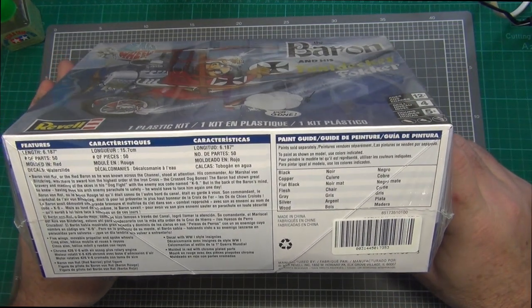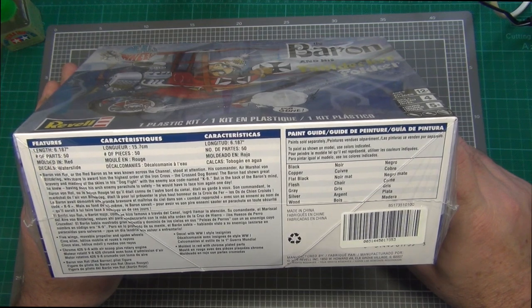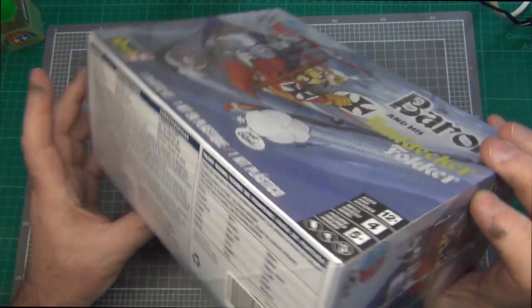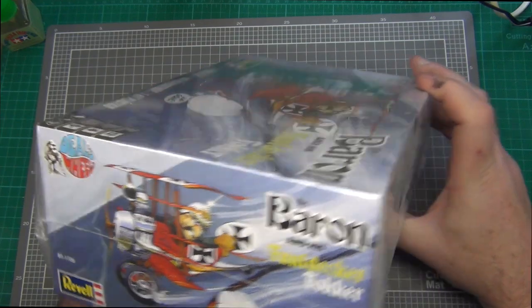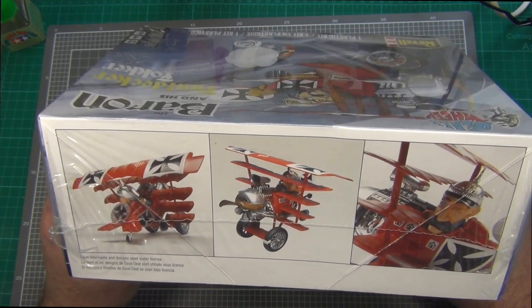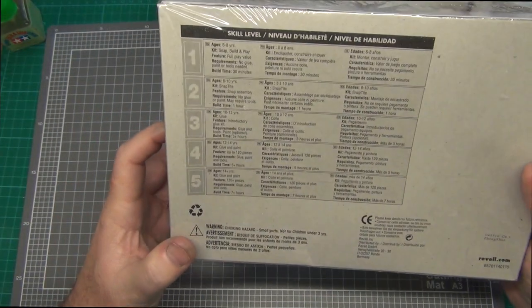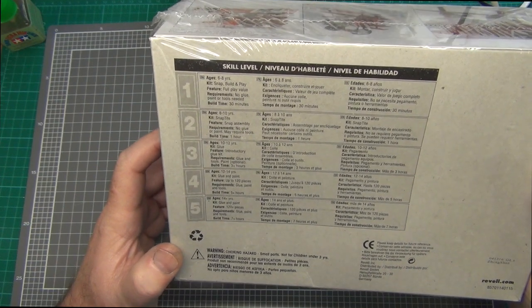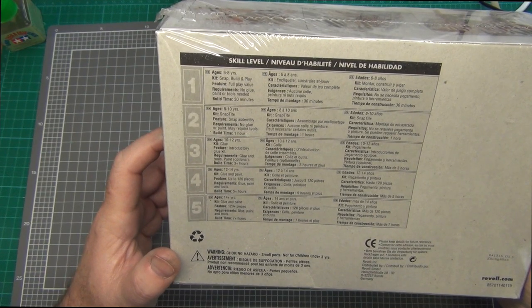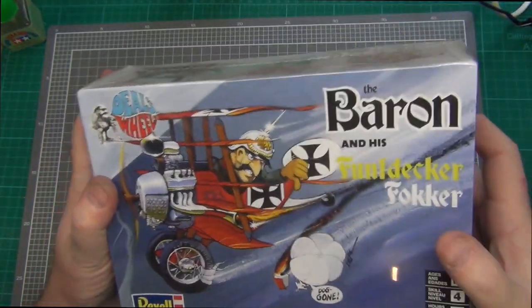Over this side we've got a list of the colours you're going to need — pretty standard colours for a kit like this: black, copper, flat black, flesh, grey, silver, and wood. Interestingly, it doesn't say red, which you would have thought it should. The side art is very much the same as the top. On this side we've got some photographs of the completed model, which looks absolutely fantastic — I'm really looking forward to seeing what that looks like. Underneath, we've got a list of the various skill levels. This is a level four, intended for ages 12 to 14 years. The kit requires glue and paint, can feature up to 120 pieces, and they're estimating the build time to be five plus hours. So let's open up the kit and see what we get inside.